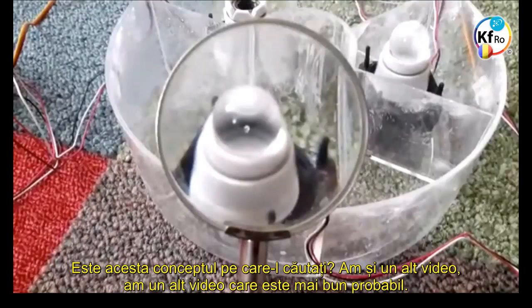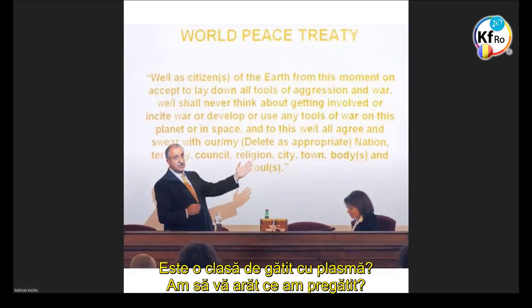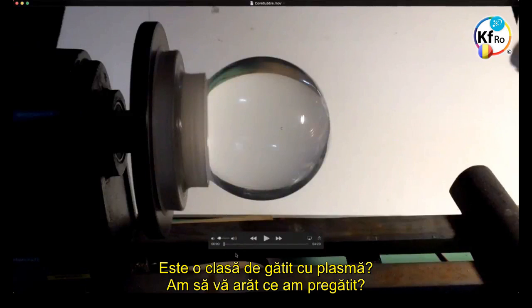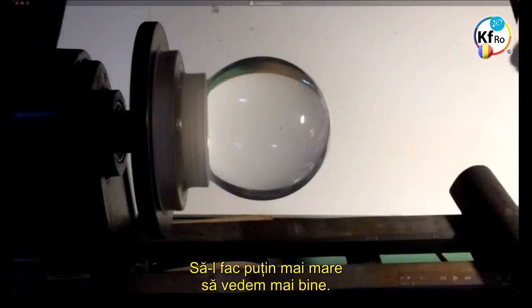Is that the concept that you're after? I have another video that's better perhaps. Let me show the one that I put together today actually. Is this a Plasma cookery class? I'll show you what I made earlier. This one's a little longer, it's a few minutes, but you can interrupt if you like or I'll just continue to play it. Let me make it a little larger so we can see it better.